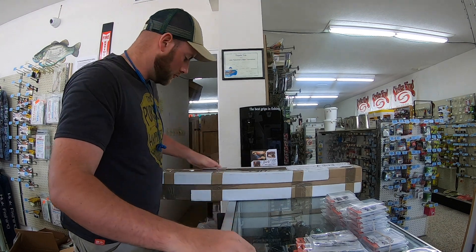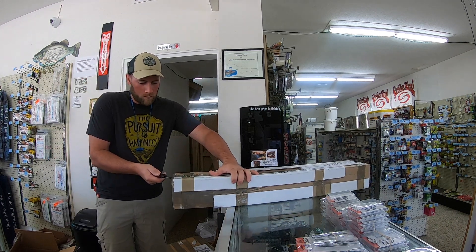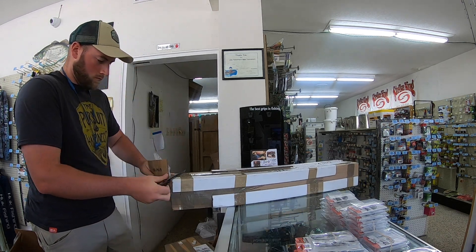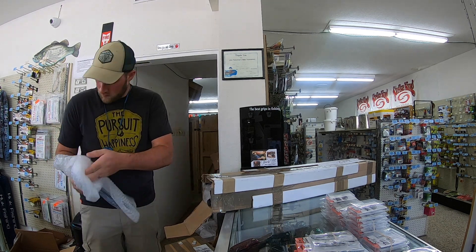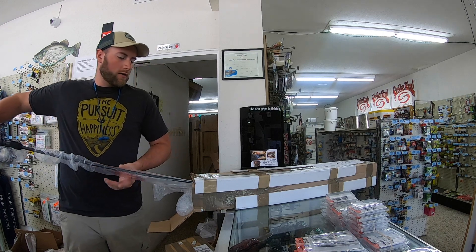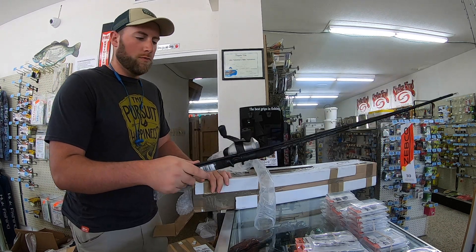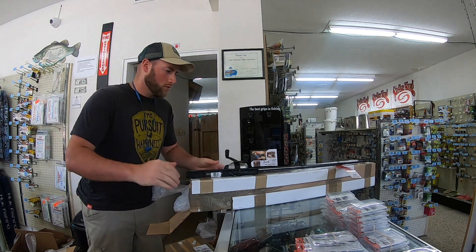Let's go with this box — it looks like some kind of rods. I think these are some Zebco 33 combos. Most of these cheaper rods and combos you have to order them by the count, so they'll be like six per box — you can't just order one. Zebco 33 push-button combo, two-piece, just your basic cheaper fishing rod combo. This is how a lot of people get started. We'll set it off to the side.